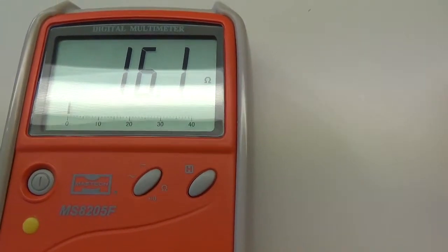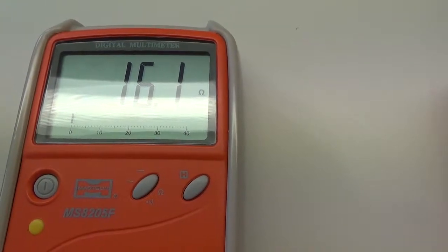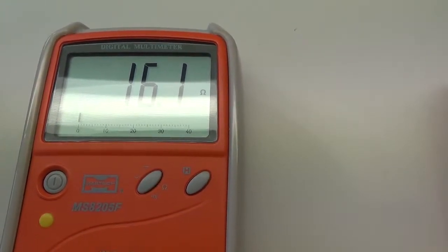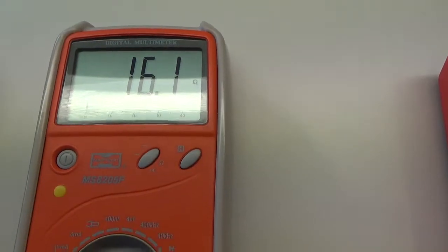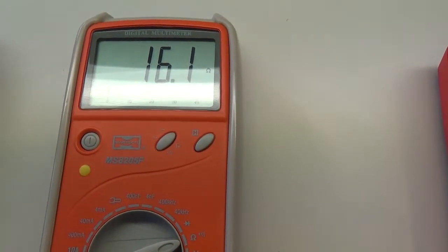Vidíme, že v tomto případě nám píše 16,1 desetina ohmu. To znamená, že je to odpor relativně malý, ale přístroj dokázal celkem velice dobře změřit.